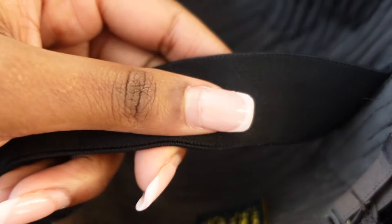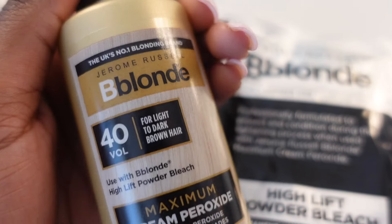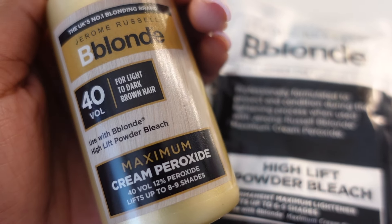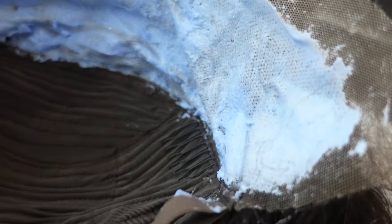All my worries were solved the minute I started bleaching the knots — that literally solved all the problems and fears I had about this wig. If you're getting this wig, make sure you bleach your knots — you should do this regardless. The inside of the cap came with an elastic band already sewn in, but I took it off because it was sewn in too far down so it wouldn't wrap around my head properly. You can just re-sew it to the position you like.